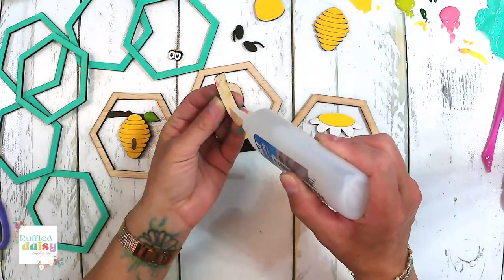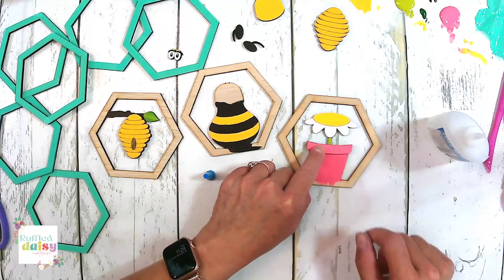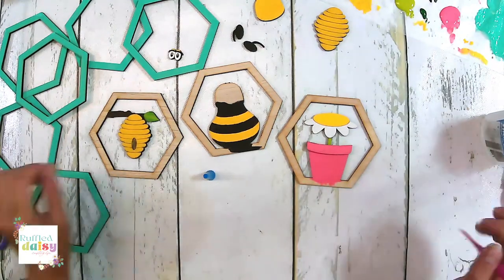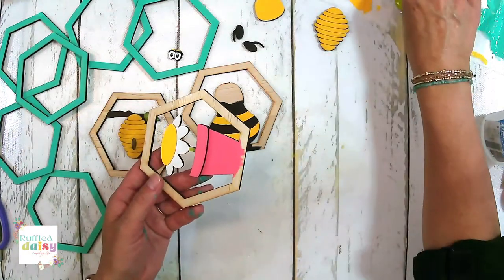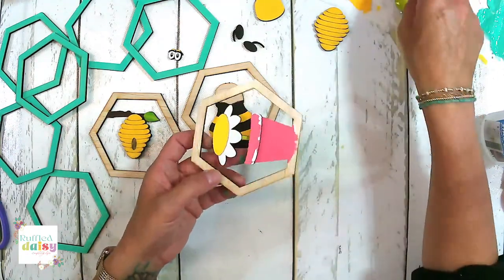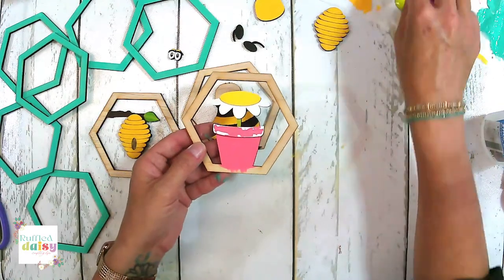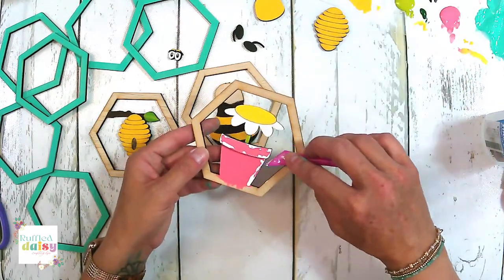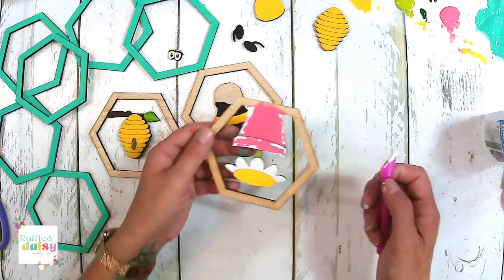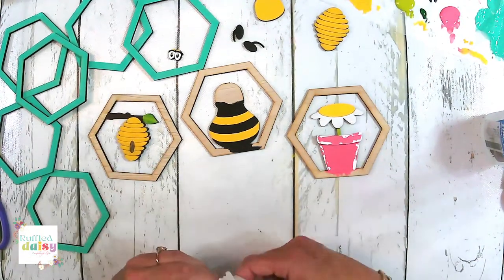Let's go ahead and start gluing some of our pieces together. This is going to go on top of your little pot there. We're going to do our signature technique on this pot with white. It looks very distressed now. We could do some black around the beehive maybe — let's try that. If we don't like it, we'll sand it off.